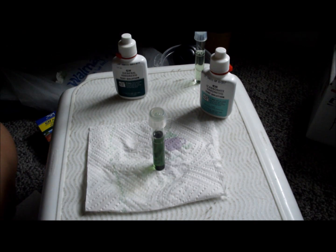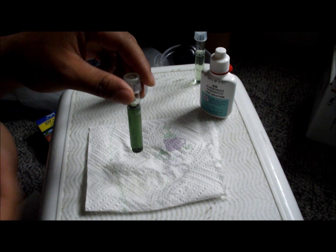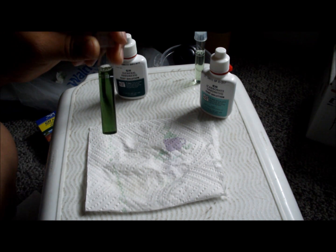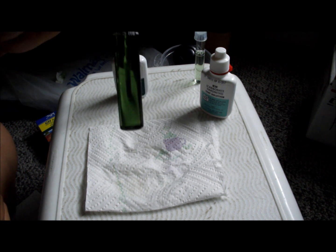Once you do the last drop and it changes color to green like this, you count that last drop. Mine was 21 drops, so my water is fairly hard. You can see it's green.